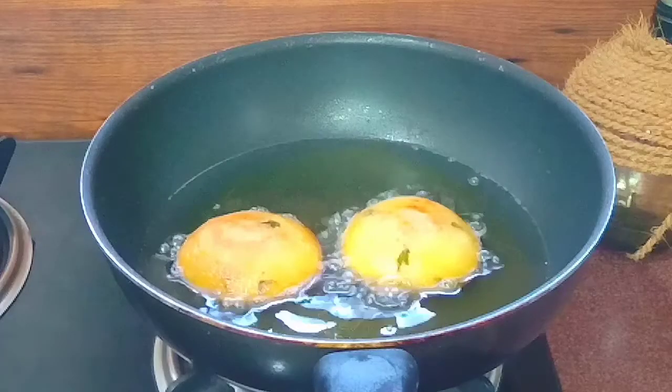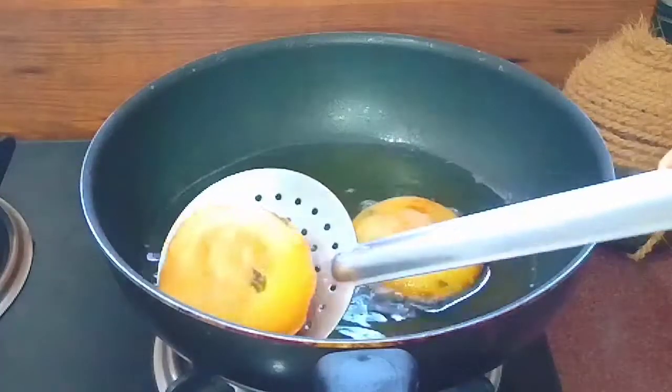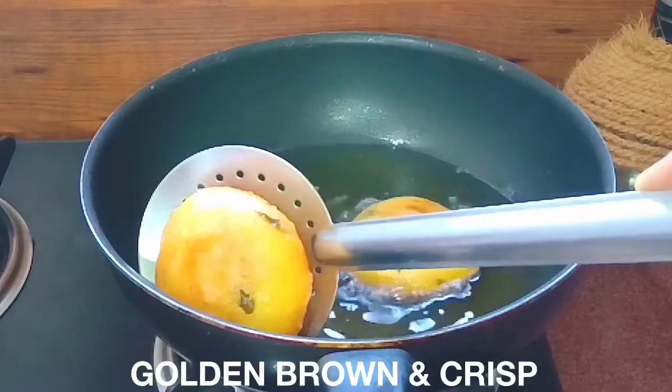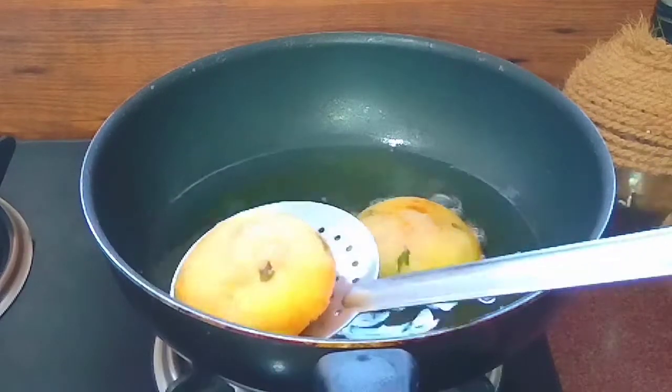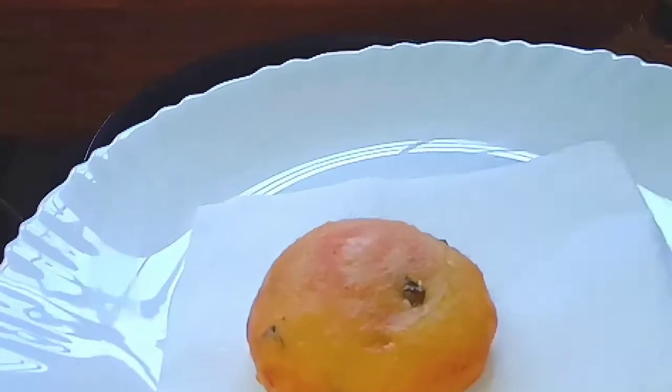Now we are ready to fry the aloo paneer. It's very crispy, soft, and healthy. Try it with a good taste. The paneer has a great taste. If you want, try it with a good taste.